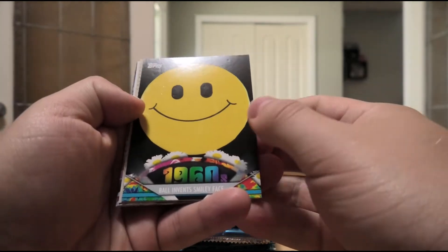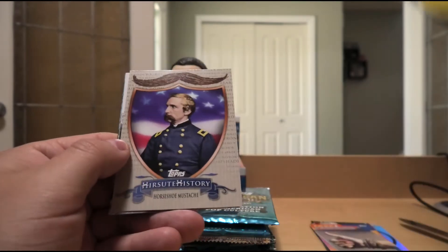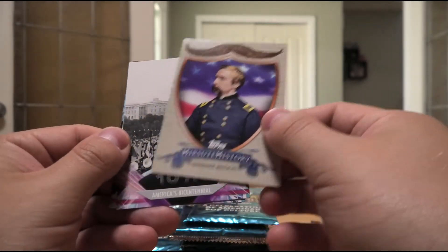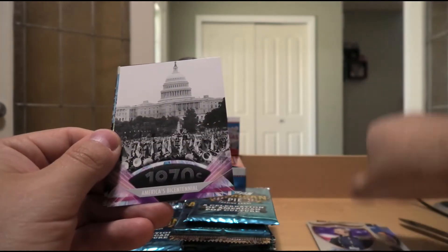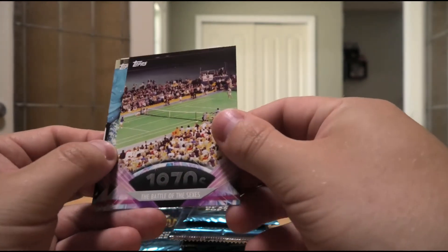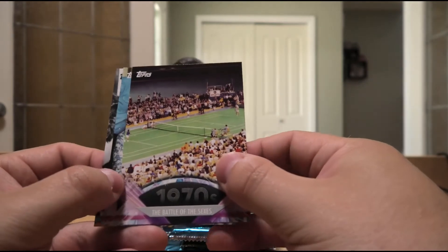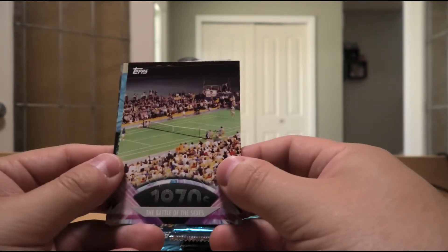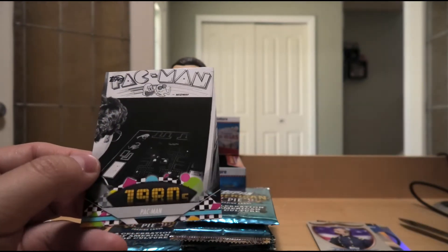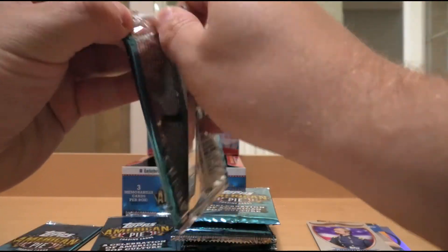Pantyhose invented in the 50s. Bull invented the smiley face in the 60s — it wasn't Forrest Gump. We have Hirsute History — Horseshoe Mustache. America's Bicentennial in the 70s, that was 1976. In the movie Rocky they were celebrating the Bicentennial with the Apollo Creed–Rocky Balboa match. Battle of the Sexes in the 70s. All in the Family. And Pac-Man in the 80s — everyone who's anyone knows Pac-Man.